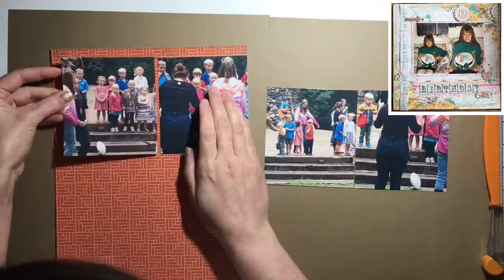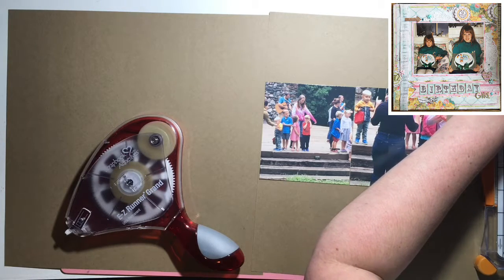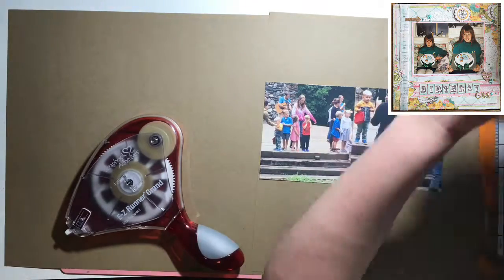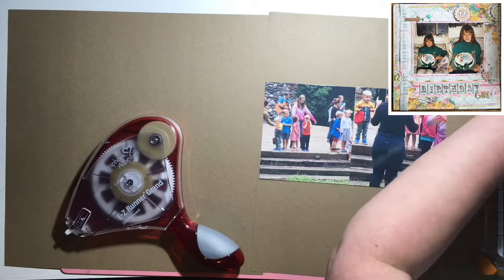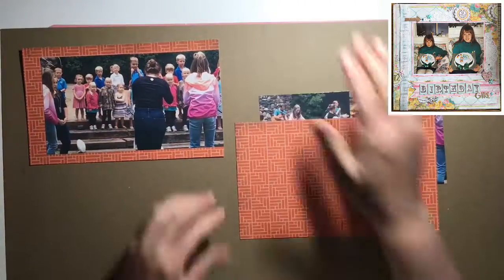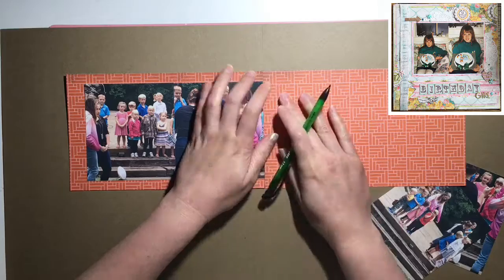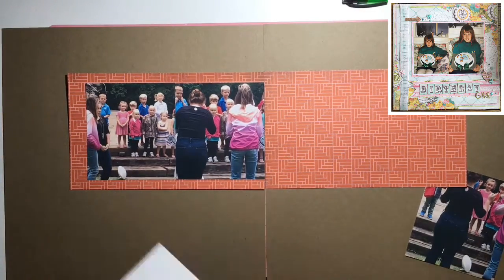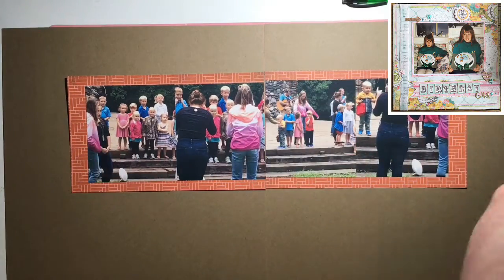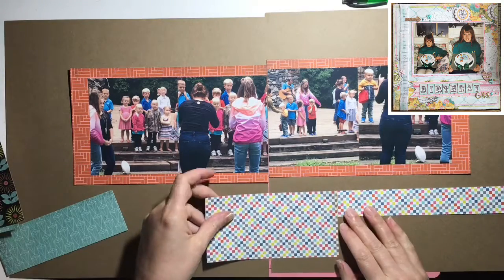I'm going to accentuate one photo with a yellow frame and bring in some yellow. With the layout I was given, I really liked the elements of distressing, layers, and corners. But I have a sun theme going on and flowers just didn't seem right to me. I've been meaning to use my stamps more, so I have this sheet music stamp — it's like two by four inches, slightly bigger than my acrylic stamp block. I should probably get some more blocks.